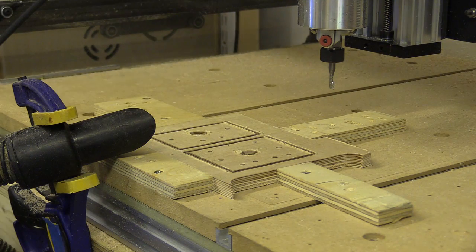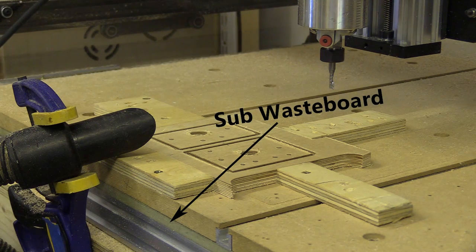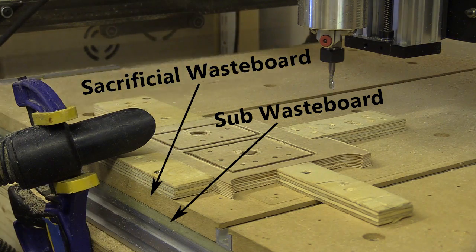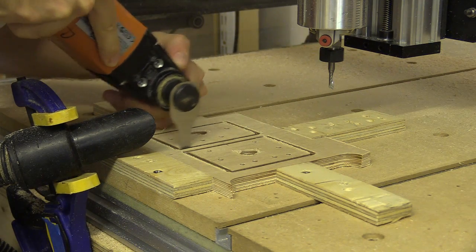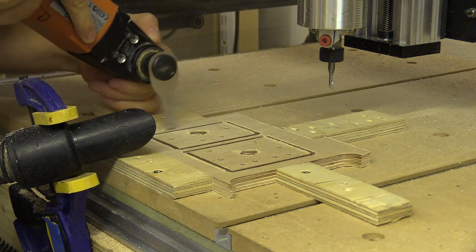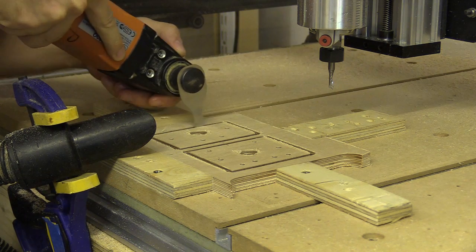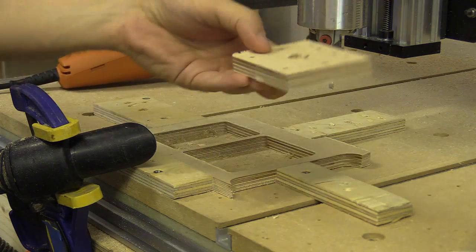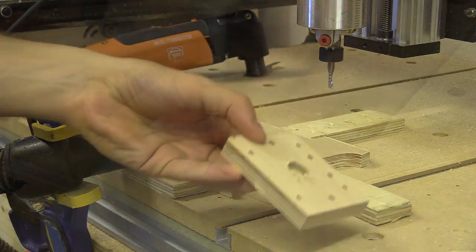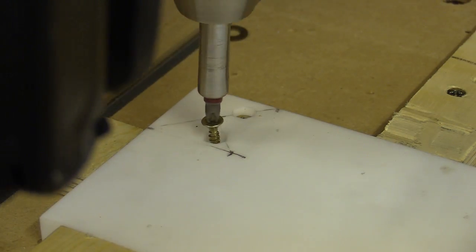I also use two wasteboards — a sub-wasteboard and a sacrificial one that I can level. When they are both bolted together this increases the rigidity of the platform. By not treating the wasteboard like consecrated ground, I can clamp through holes and openings of parts, reducing waste and achieving cuts other CNC clamps would make impossible, such as the PTFE nut block in a previous video.